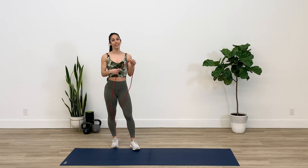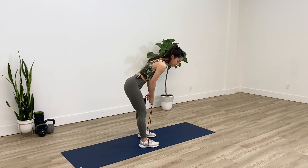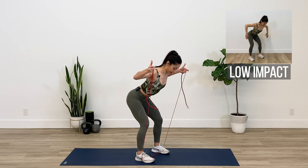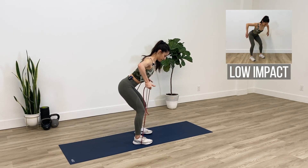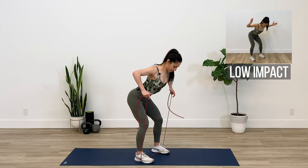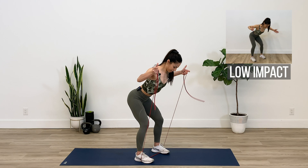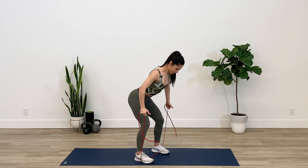Now let's do the bent over rows to the rotations one more time. I'll turn around so you can see a different angle. For this one, keep the back straight — the lower you go, the more challenging it will be. If it's too hard, you can even try it without a band and you'll still feel a good burn in your shoulders. Make sure your neck is straight, keep your chin tucked in. Squeeze the shoulder blades together. Give me about three more, and one last one.